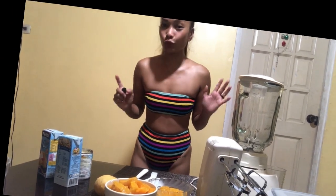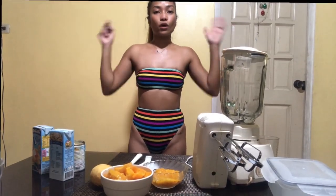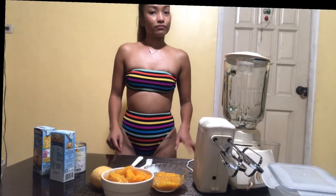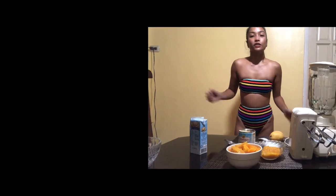This homemade mango ice cream is super easy and super fun to do. Anyone can make it — kids will love it for sure. It's so perfect for the weather here in the Philippines since it's super hot. All you need is only three ingredients and you can have your amazing homemade ice cream. You can do whatever flavor you like. Since I love mango and that's what I have right now — I have avocado but it's not ripe yet — I'm going to try out the mango homemade ice cream.